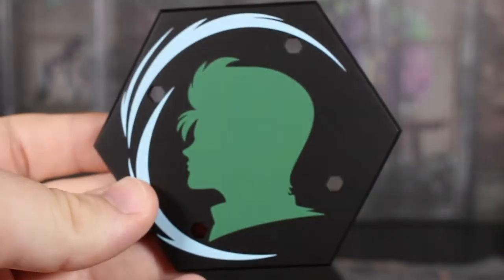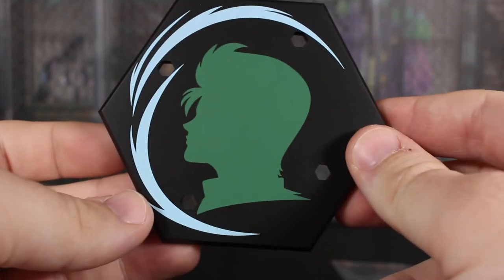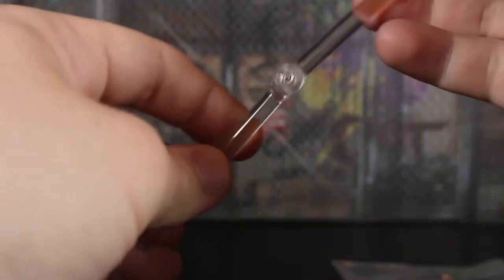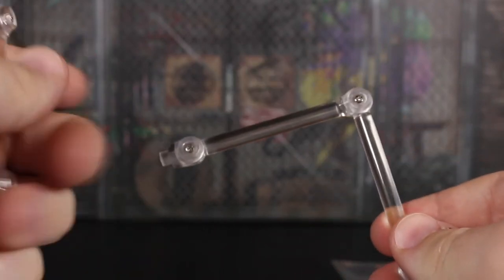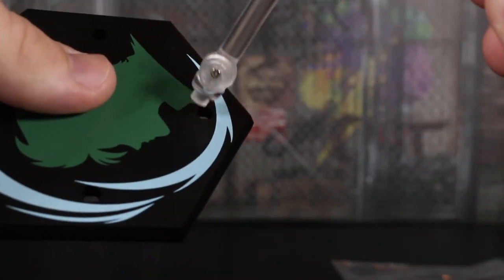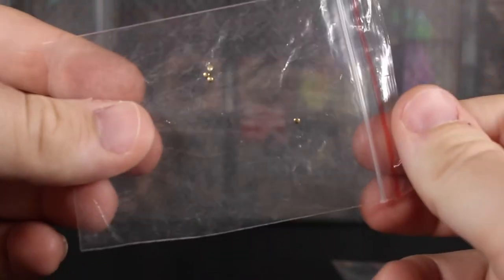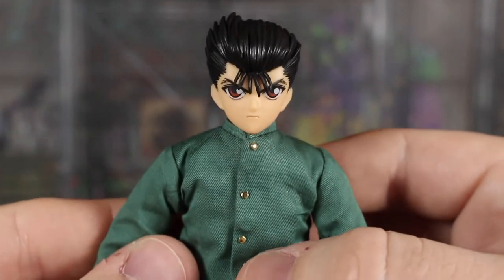We also have a base with Yusuke's silhouette and some Spirit Wave effects, with four different holes for the clamps. The clamp system is very similar to figma or Tamashii Nations-style pegs — they plug right into the base. And last but not least, we get extra buttons in case any break off on the figure, which is a nice touch.